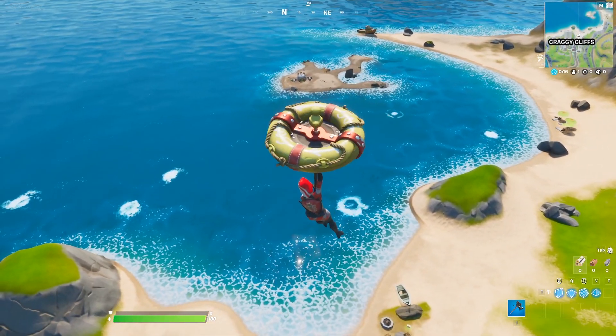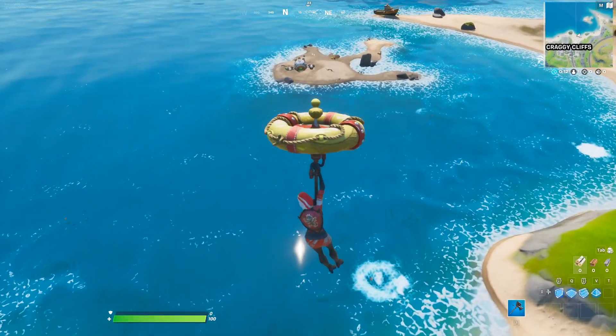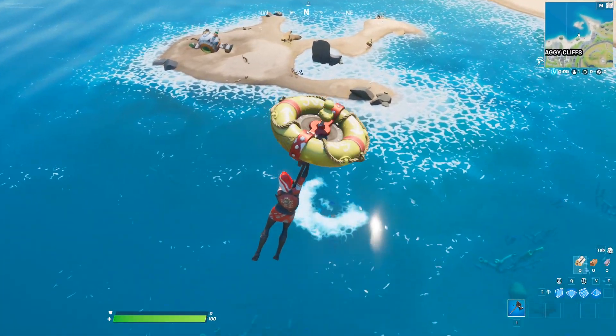Welcome back guys! In this video I'm going to show you how to launch the secret spaceship in Fortnite. I will help you to find all the parts that it needs.